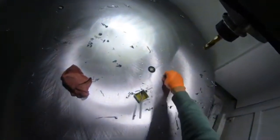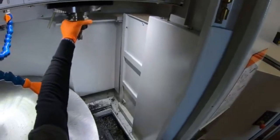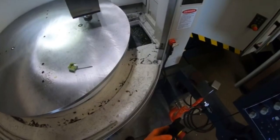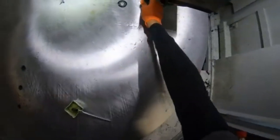Then we'll do the counter bores for the bolts themselves. Here's the end mill we're going to be using for the counter bores. It's a high-speed steel fluted end mill, so I'm not getting too crazy. You can see it gets real stringy with the chips, but it does the job. The bolt fits in there nicely.